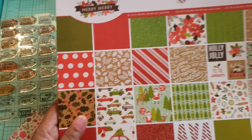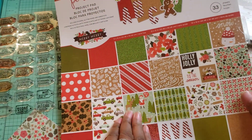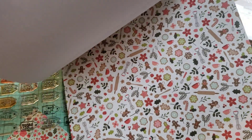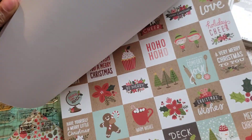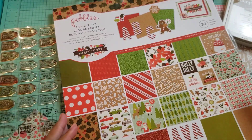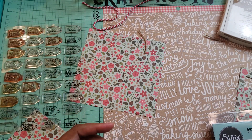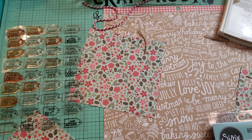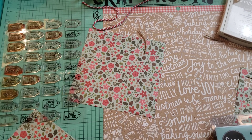First of all, I used this paper here — this is the Merry Merry paper stack by Pebbles. I love this paper, it's really cute and festive. Look how pretty that green sparkle glitter paper is. I'm going to try this year to do as many projects as possible using up this paper. My goal is to use up the things I have by making more cards, more tags, and more types of projects other than journals, because everything can't go in my journal.